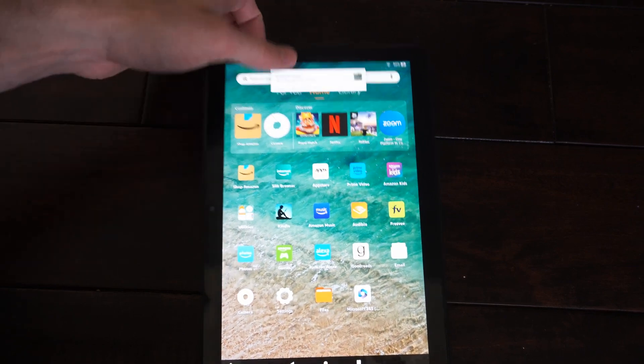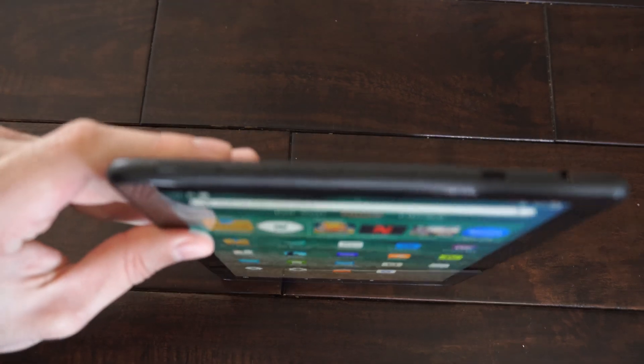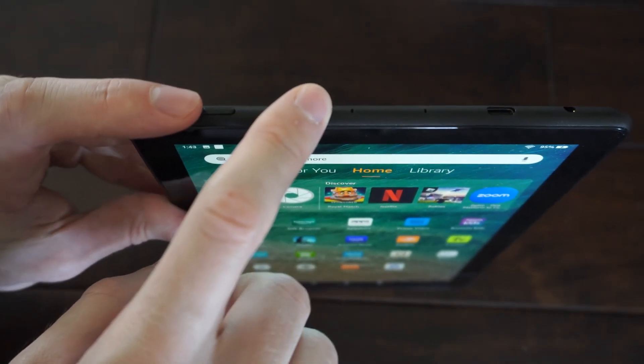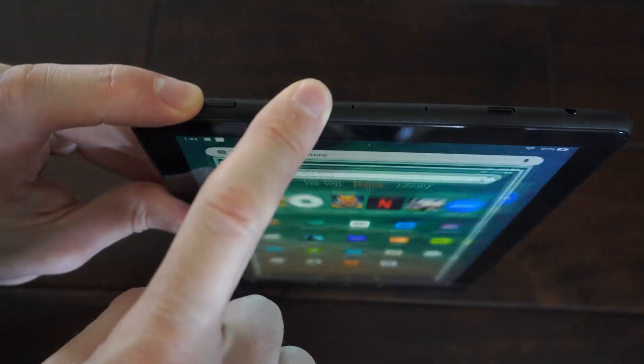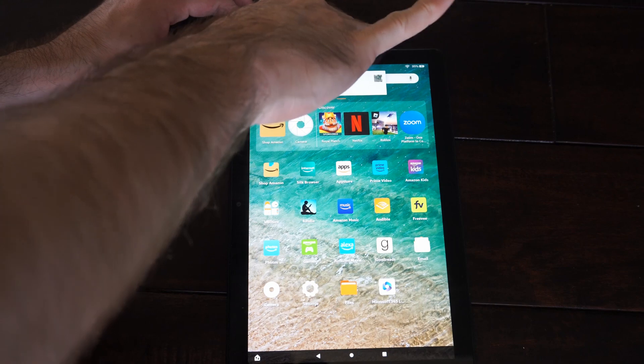Another way that we can do this is go back to the power button on the top here and hold down the power button and then the volume down button at the same time — it will take a screenshot. I'm going to go ahead and do this one more time — hold both these down.